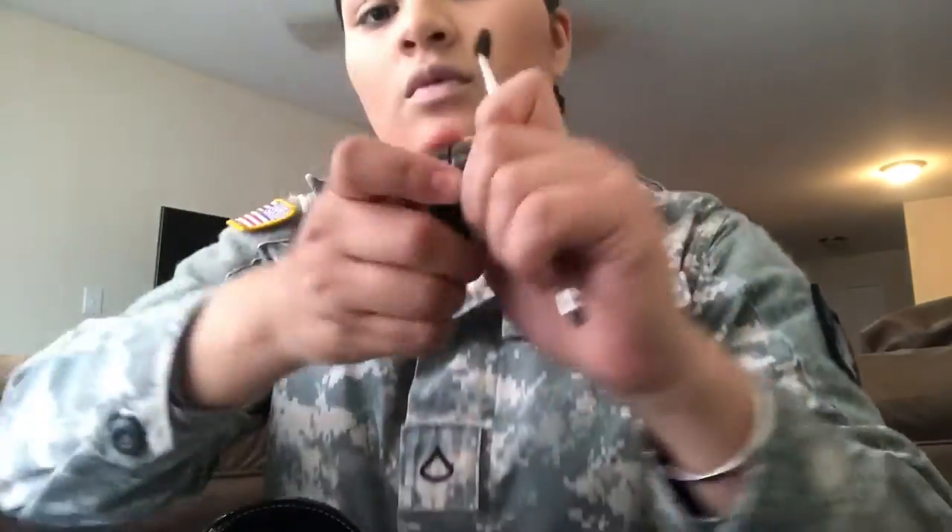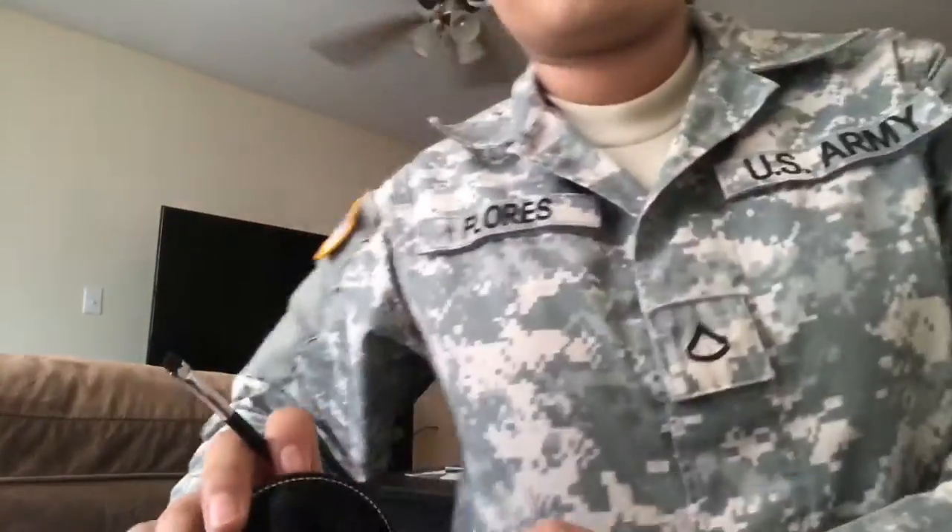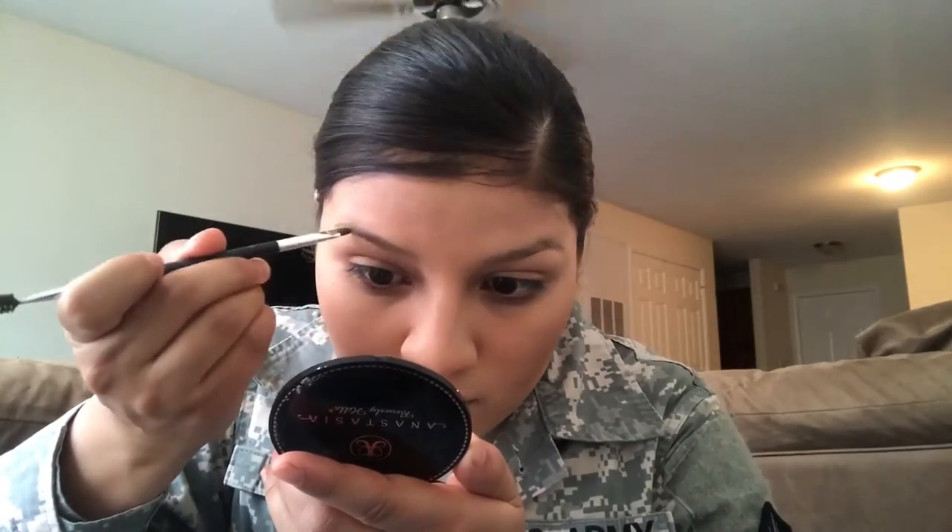I'm using the Anastasia Dip Brow pomade in the color Chocolate. It's not really my shade but it's what I have right now, so I'm just gonna deal with it until it runs out because this stuff isn't cheap.